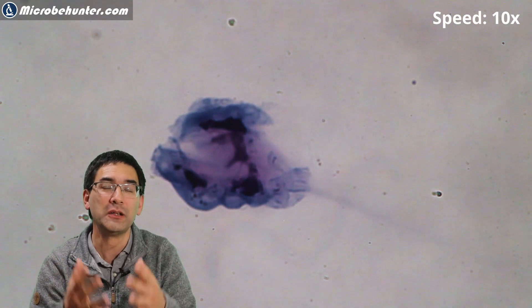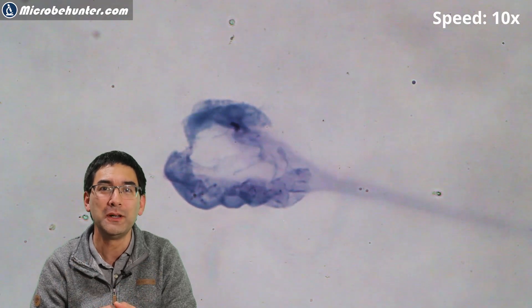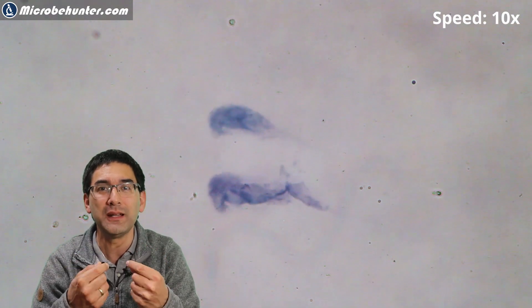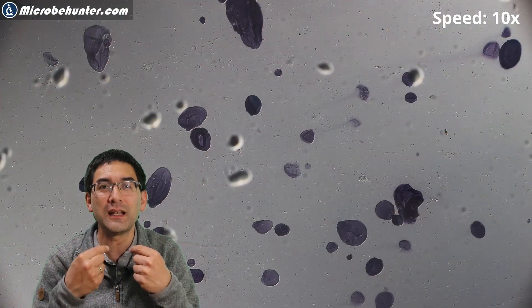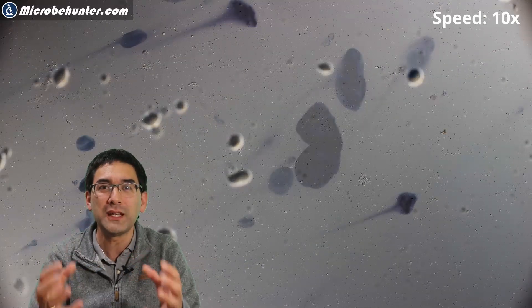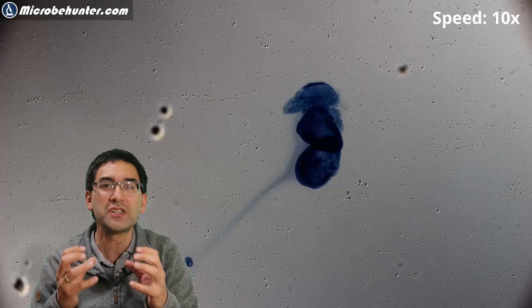I'm going to add some saliva to it — look what happens to the blue stain. Look at the starch grain — it starts to disappear. It's not that the blue stain is washed out; it actually starts to disappear. The reason is because the amylase in the saliva breaks down the starch to maltose, and maltose is not a polysaccharide, so the iodine is not able to stain it. Under the microscope you can actually see that as the amylase digests the starch grains, the color disappears. The starch grains break down, are converted to maltose, and the color disappears. Those remaining starch grains might still be a little bit crystalline, and therefore the amylase has a problem breaking them down.